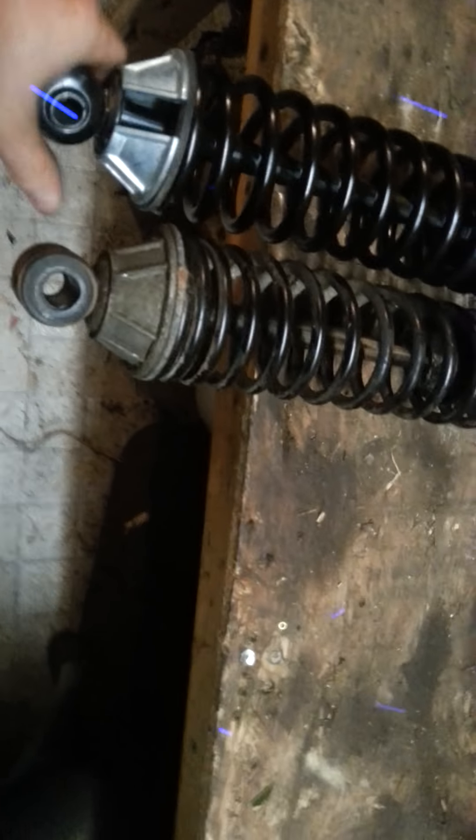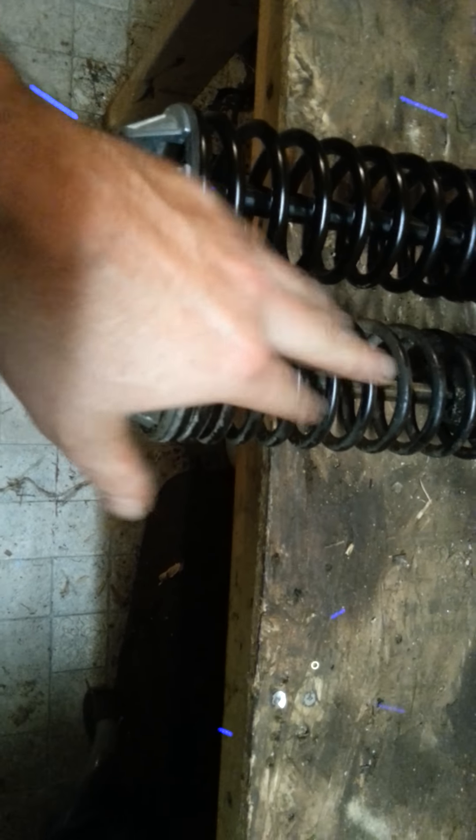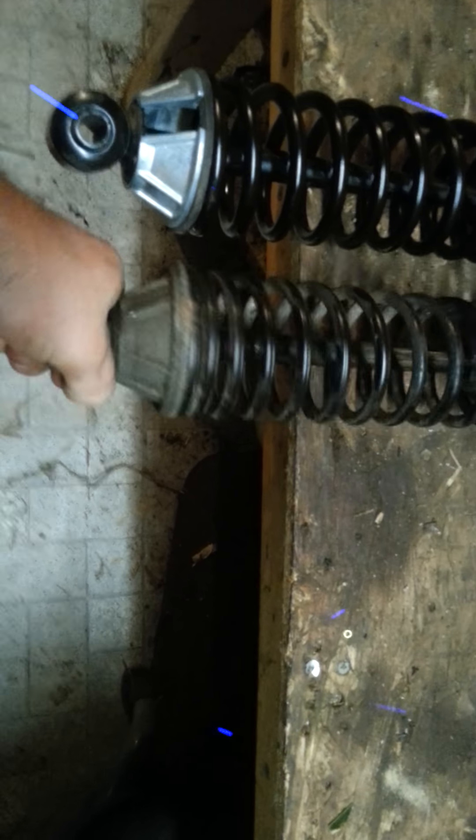Welcome back. This video is free. We are putting rear shocks on a 97 Jeep Grand Cherokee. These are the old shocks that just came off — these are Monroe part number 58619.